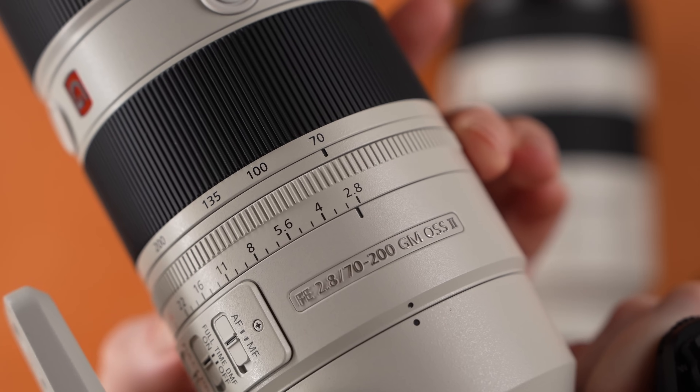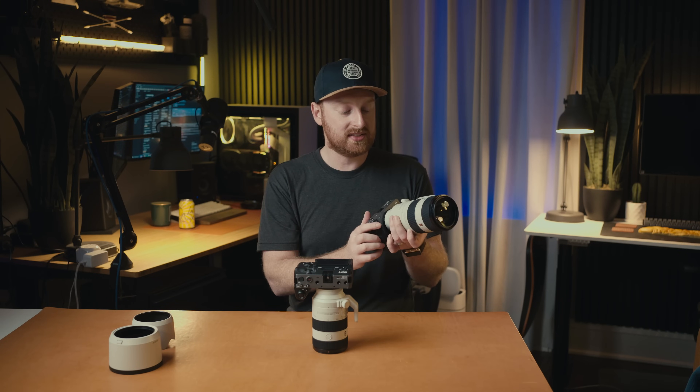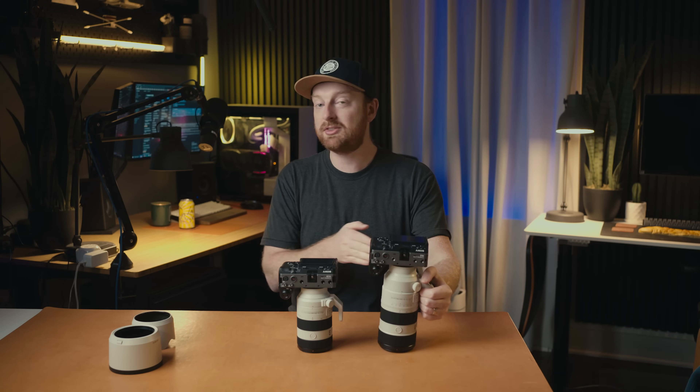The F2.8 has an aperture dial, and when I was at work, this was one of the big differences. I constantly found myself going for the aperture ring that doesn't exist on the F4. If you don't use the aperture ring, this isn't as big of a deal, but I didn't realize how much I actually relied on aperture rings until I was swapping between these two lenses.